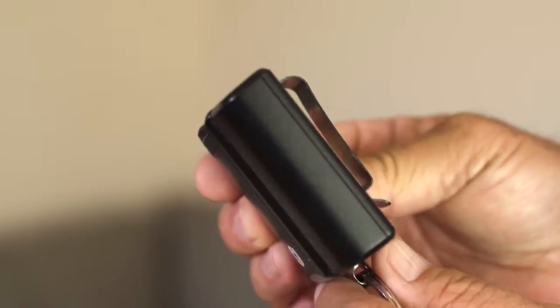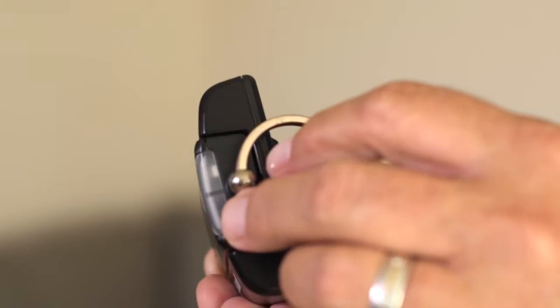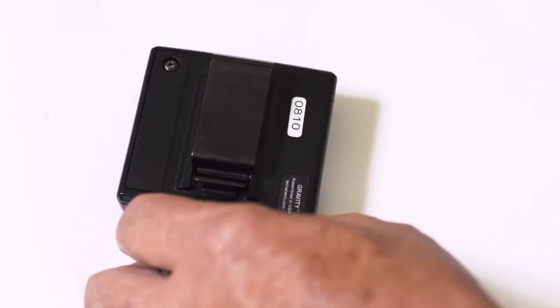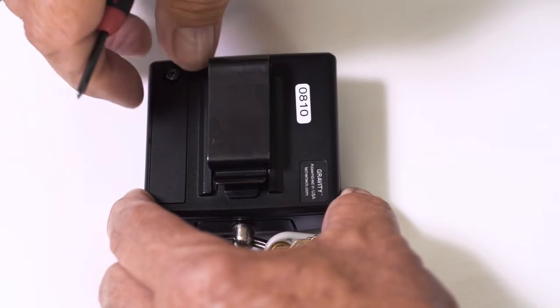The Gravity Key Tether's case is made of a strong ABS material known for its impact resistance and toughness. The Gravity is powered by two AAA batteries — one in the belt unit and one in the key unit. The batteries will last approximately six to nine months.